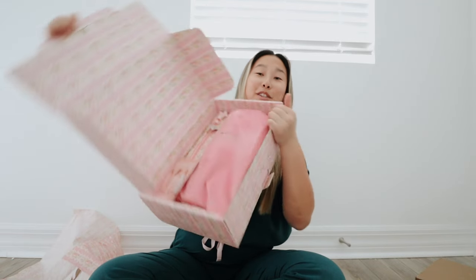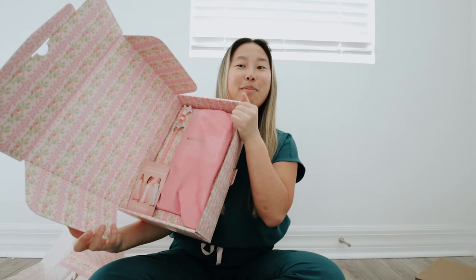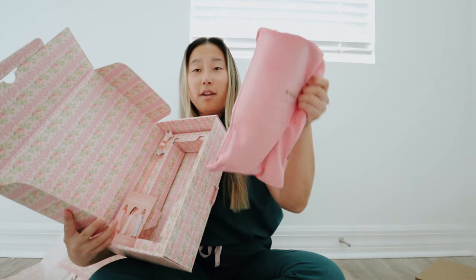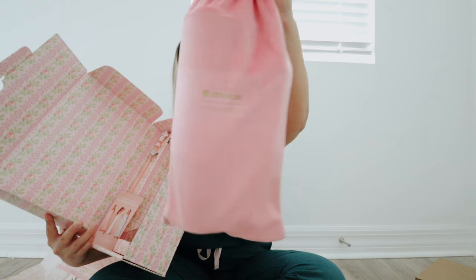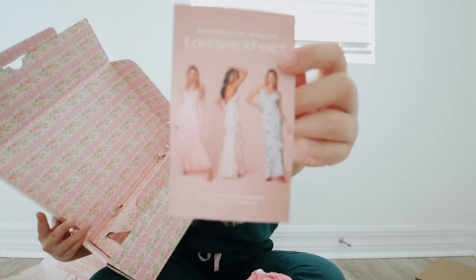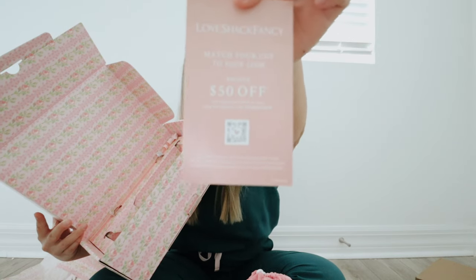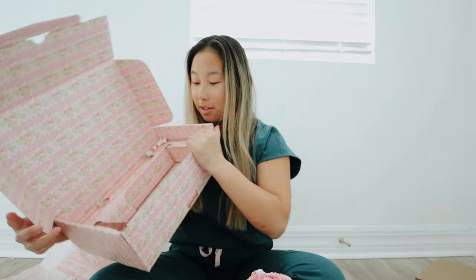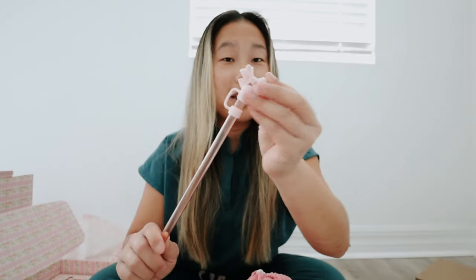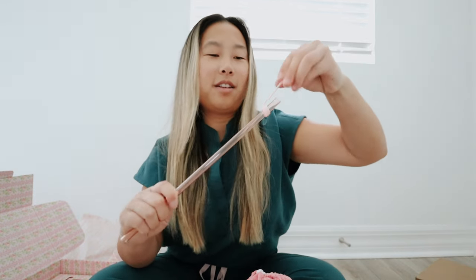Opening this one up — it comes in its own little dust bag, so cute. It's like a velvet dust bag, even branded with the Stanley Love Shack Fancy logos. Then we have this card with pictures of girls in dresses, and the back has a discount offer. Then we have the straw — the bow is a silicone topper, and the straw itself is clear. I don't know how I feel about the clear straw.